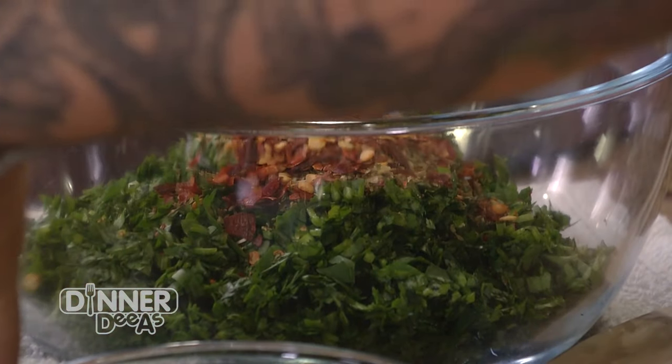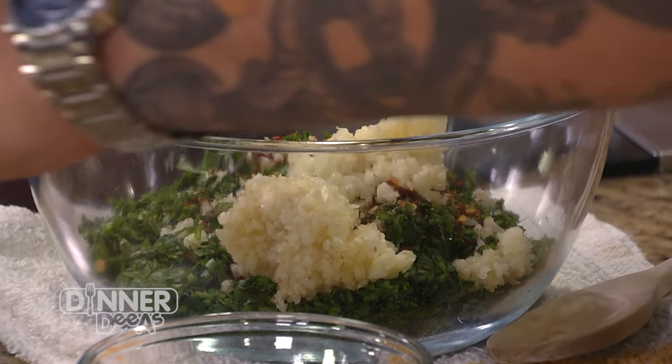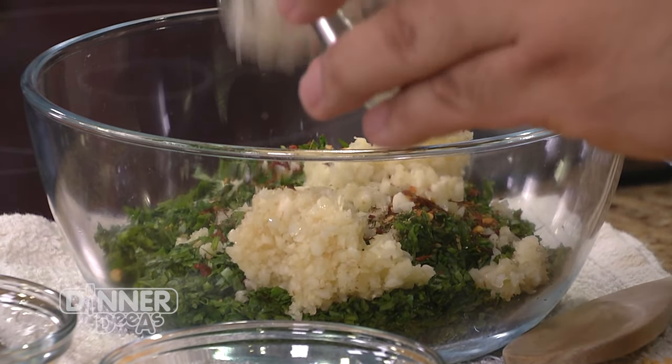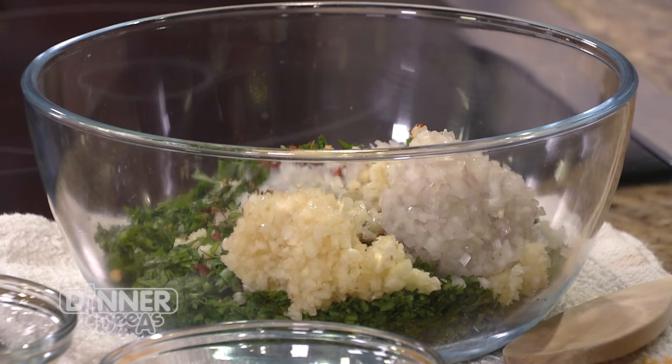There's also the acids behind it that allow for just that brightness to come through as well. This is totally uncooked — it's a beautiful sauce that you can make with room temperature ingredients. It's actually better made a few days ahead of time.